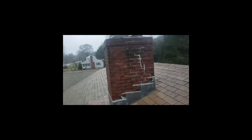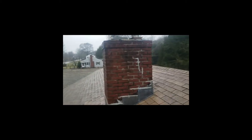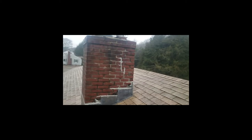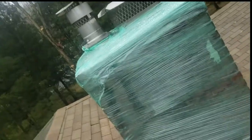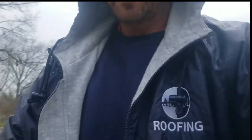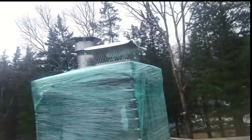What I'm gonna do is take this saran wrap and wrap it around the chimney - all the way down to the lead flashing and coming up top. We'll see if this stops the leak. I'm pretty sure it will. It's Paul from AMPM Roofing.